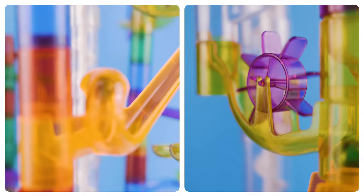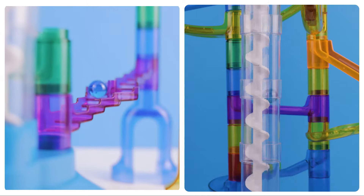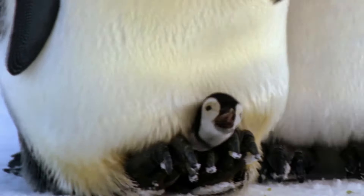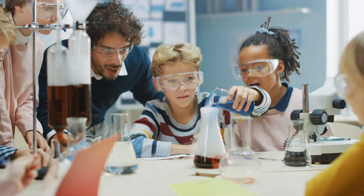Kids will have hours of fun with a motorized marble run. And with National Geographic, your purchase has purpose by helping scientists, educators, and explorers around the world.